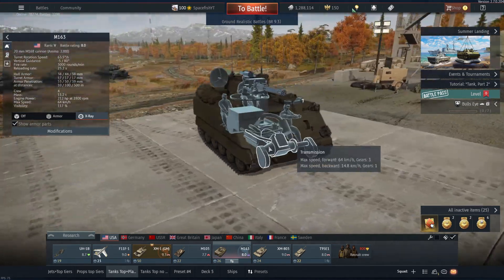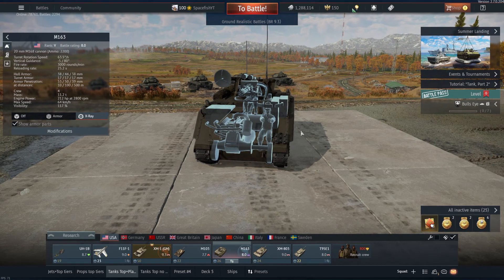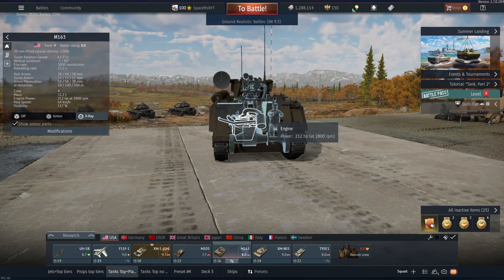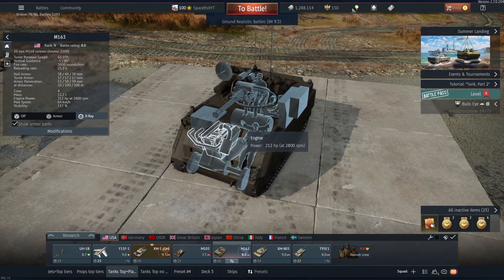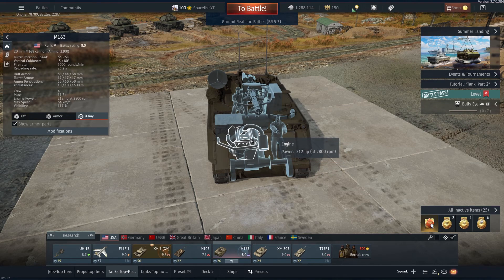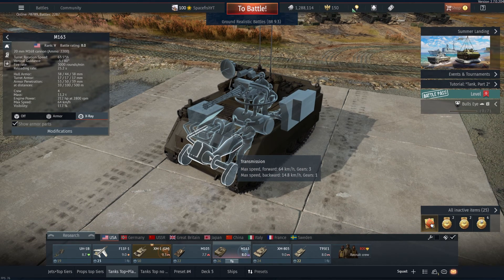The engine — in terms of max speed I would say is decent. You can see 64km/h, so you can get quite fast. And given that this thing is quite light at 11.2 tons and quite compact, even though the engine has only got 212 horsepower, you can certainly get to quite a decent speed. While it's not the fastest thing in the world, it's certainly decent and well-balanced. You do also only have one backward gear, but at least you can go backwards at 15km/h max — certainly faster than some Russian tanks or even Panthers with their absolutely atrocious reverse speeds.